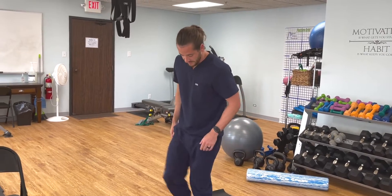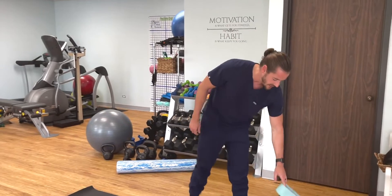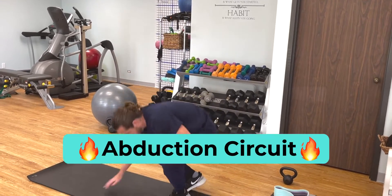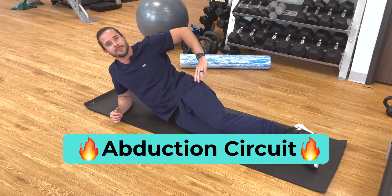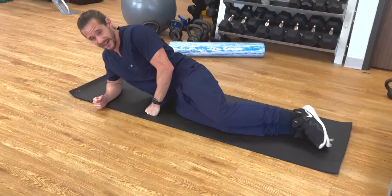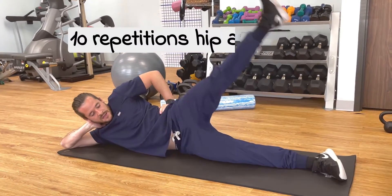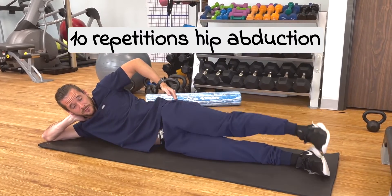That's for glute stability. If you're still struggling at this point, another exercise we can do is hip abduction — meaning the limb is going away from the midline. I came up with this abduction circuit, and especially if you're having pain, this one's really good because it isolates that glute medius. The way you want to do this is first just rep out about 10 reps of normal hip abduction. At this point, it's a good idea to try to find that glute medius.